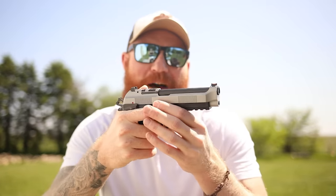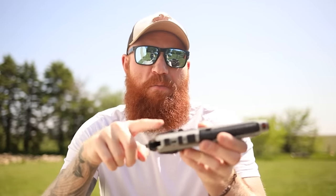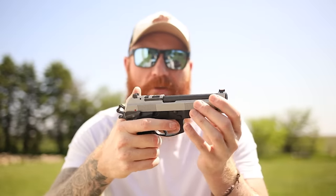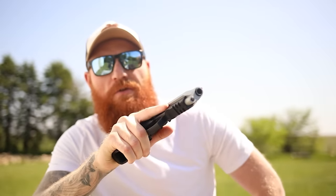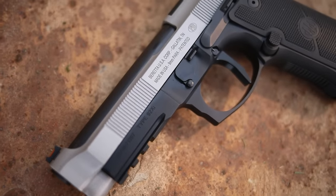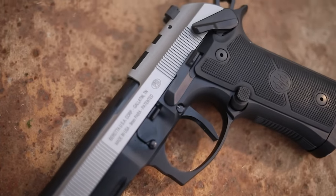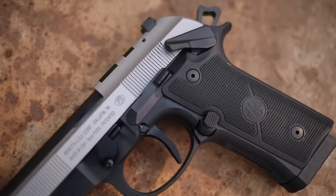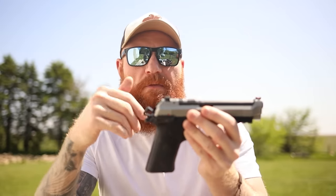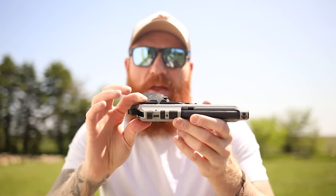They actually came out with a model that had a frame safety before. If you're not familiar with the Beretta 92, they traditionally have a slide-mounted safety decocker, and throughout the history of the Beretta — which was the US military pistol for a long time — they experienced a lot of issues where soldiers would rack the slide and then put the gun on safe or decock it, making the gun inoperable.